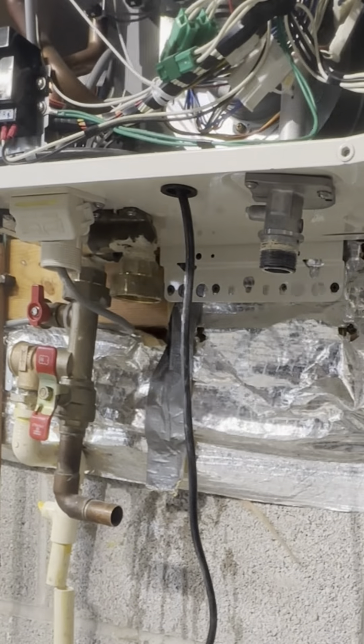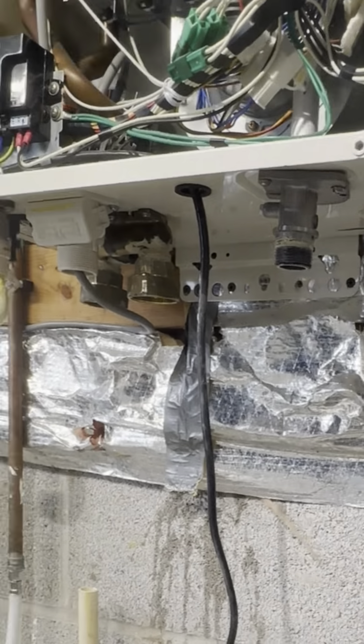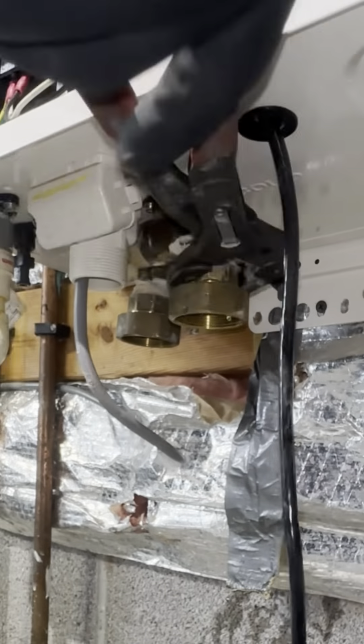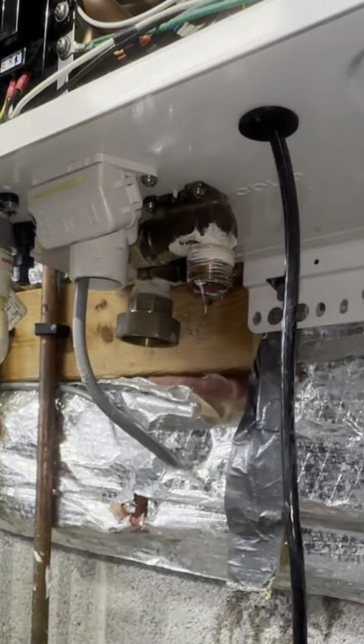So we're gonna get rid of this old Noritz heater. I don't really mess with Noritz too much — I like to use the Navien heaters, they're just a lot better to me. A lot of the ones I have to go service are Noritz, but the Naviens are pretty reliable.